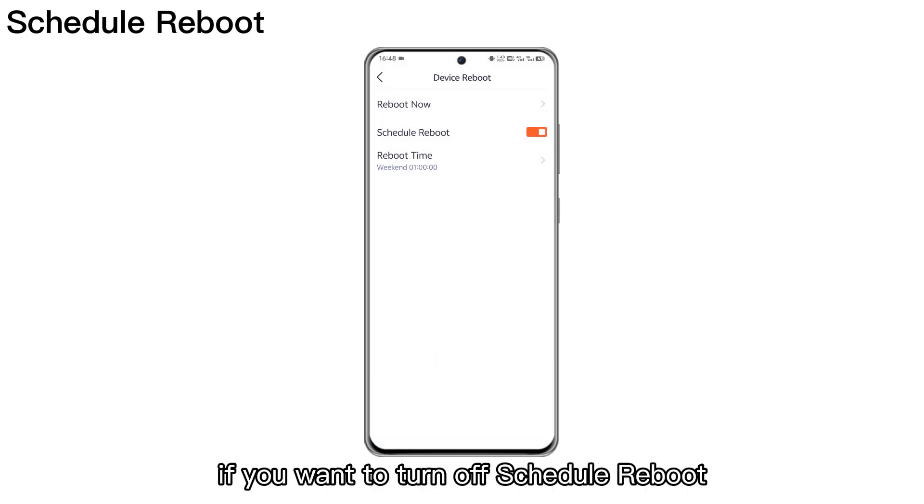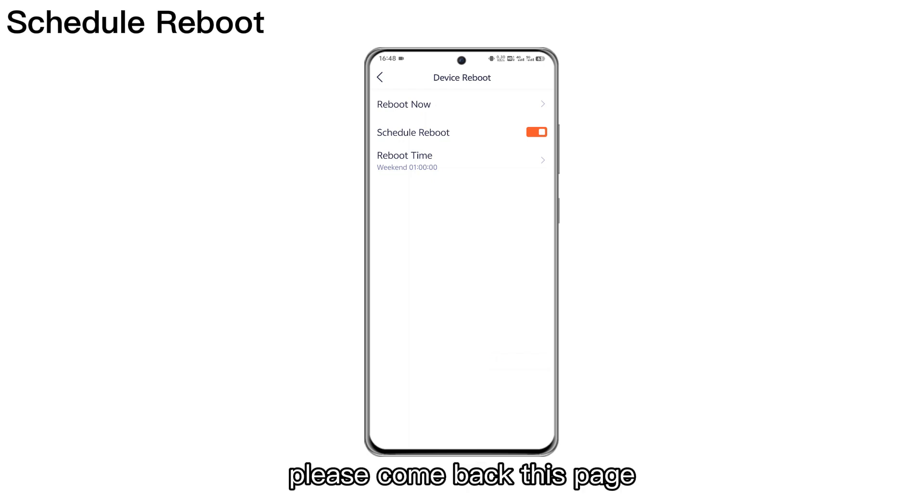If you want to turn off Schedule Reboot, please come back to this page. Tap the button to turn off.